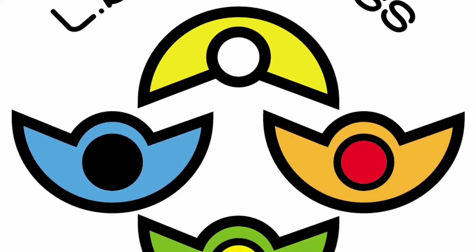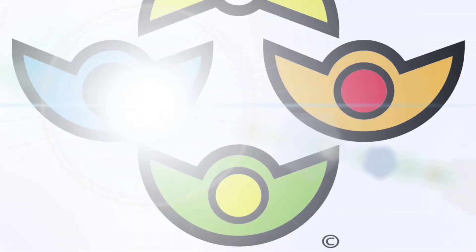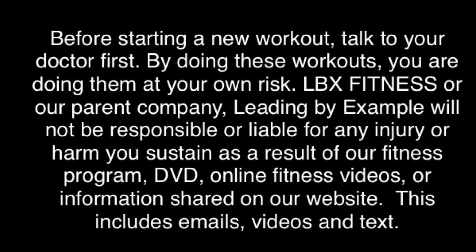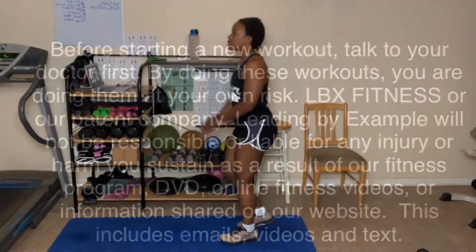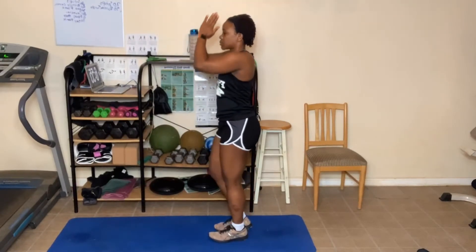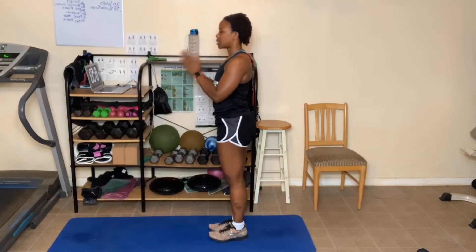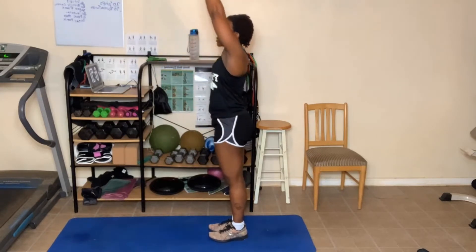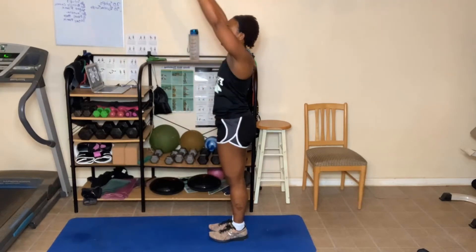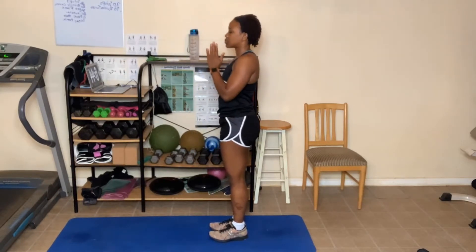Keep pushing on, things are gonna get better. Here we go. Arms up. Hands come down into prayer and breathe out. Hands up. Hands come into prayer. Hands up. Hands come down into prayer.